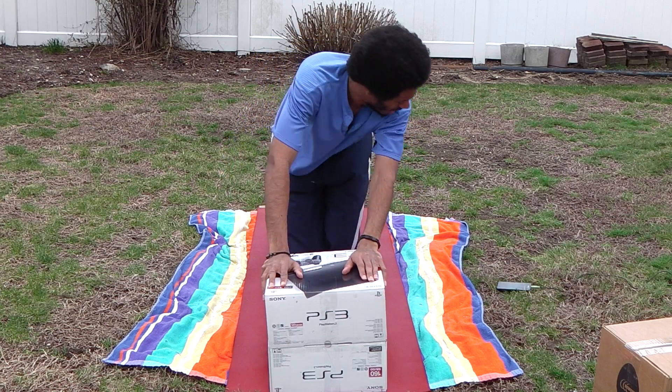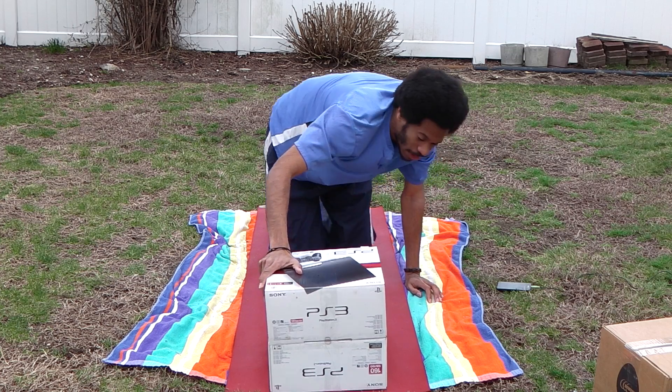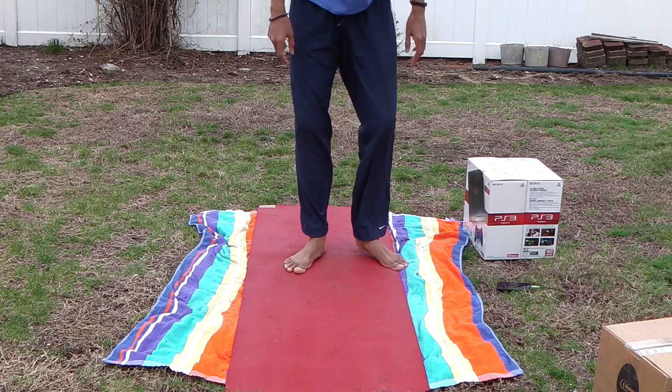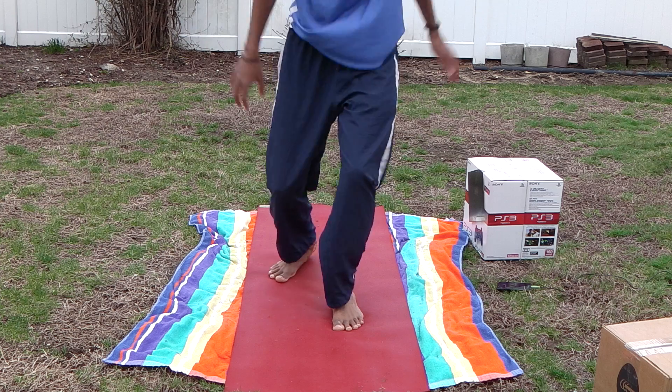These are alternating foot squat jumps. We're going to start with our feet split front to back, lower body down towards the ground, push off, jump, switch your feet, land, push off again. 2, 3.